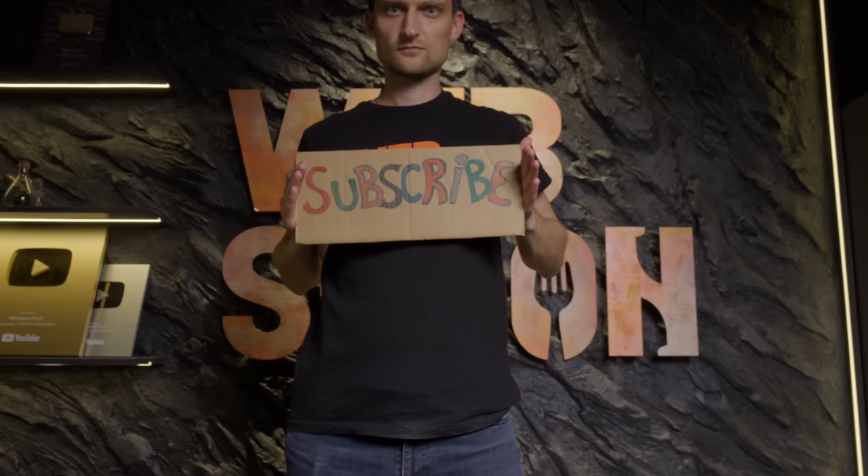If you like the video, please share it on your social media. Thank you for watching. Subscribe to our channel and I'll see you in the next video.